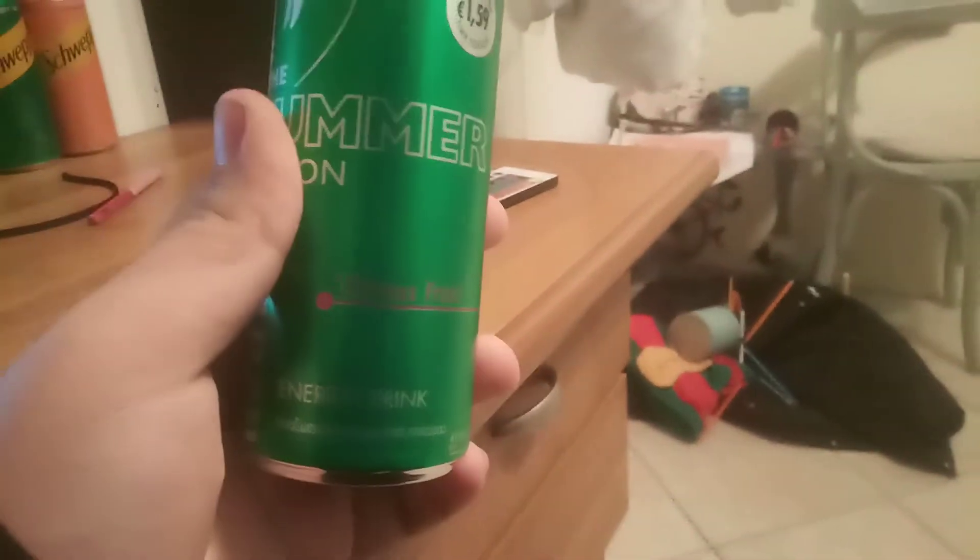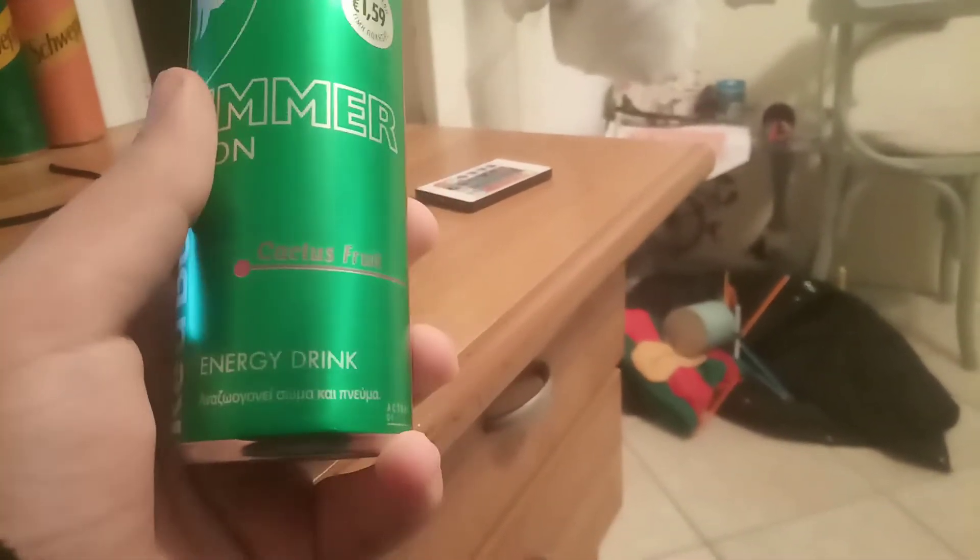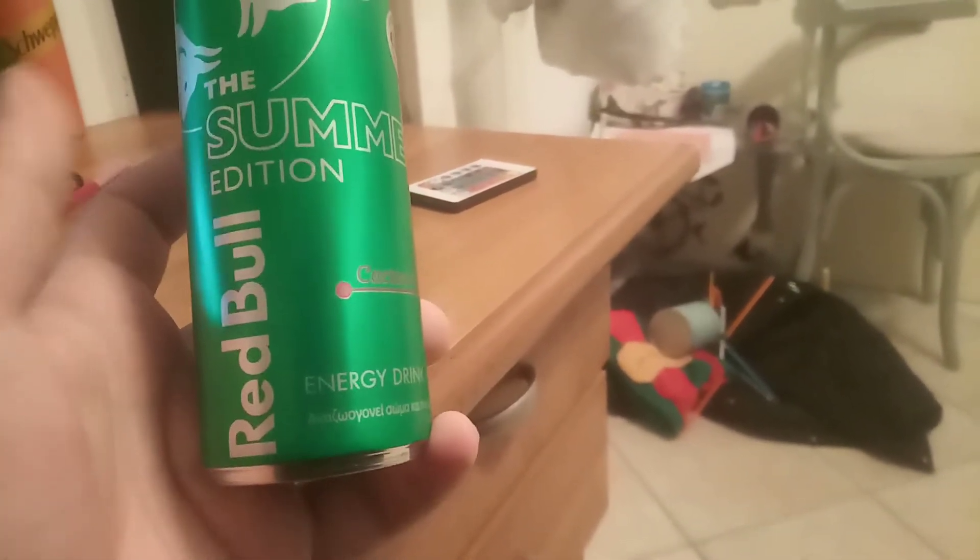Hey guys, they're reviewing the summer edition Red Bull — it has cactus fruit. Why is the camera so unfocused? It's better now. It has cactus fruit. I have no fucking idea what that means, but it's cool. Yes, over-designed.